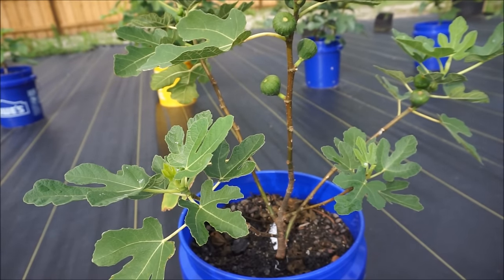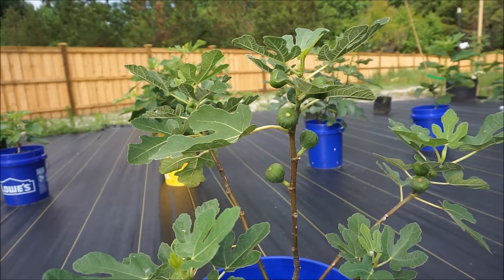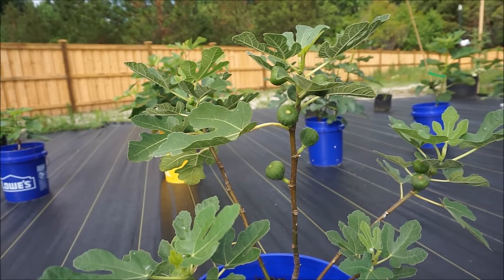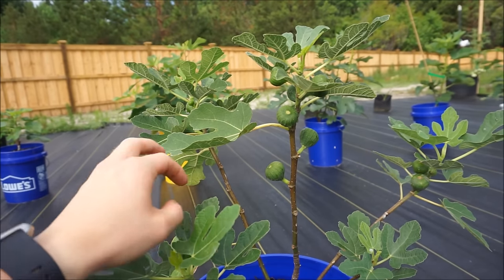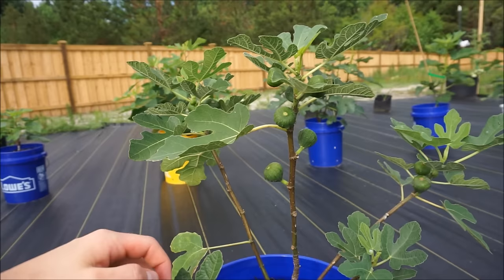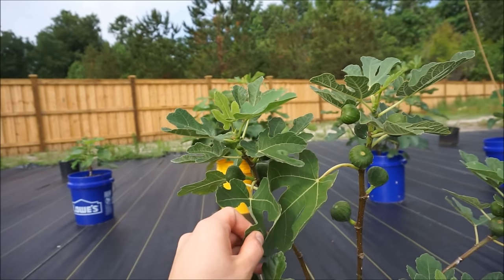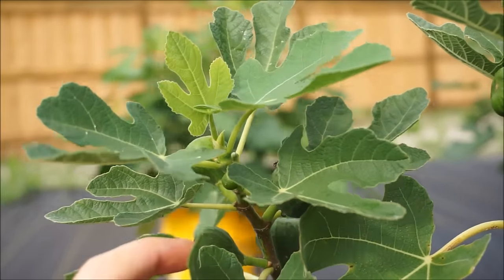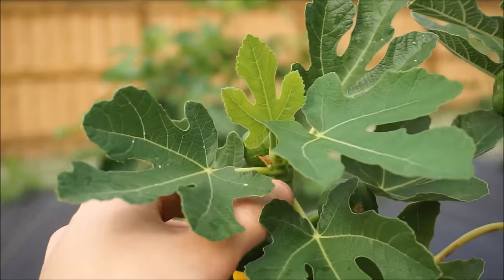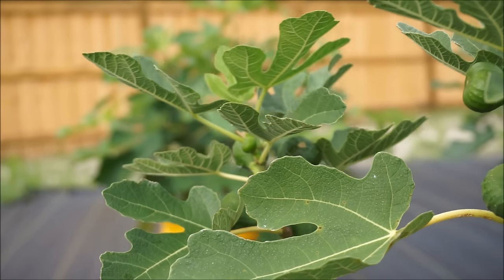Here is my Olympian fig tree. You will see this one is loaded up with figs as well, operating along a similar timeline to my Italian 258. I fully expect these figs to be ripe and ready for picking sometime in August, maybe the end of August. You will see up here on this branch it is setting fruit as well at every single node. This is another tree I am not going to disrupt its natural growth habit.